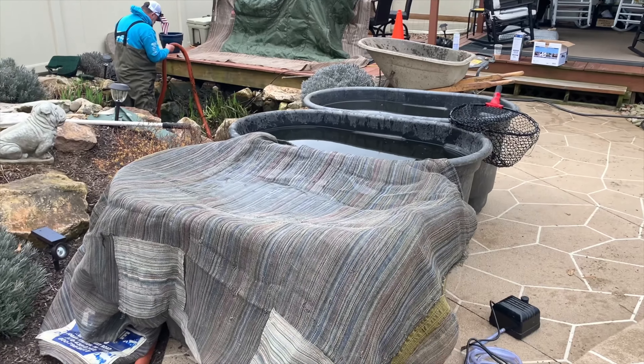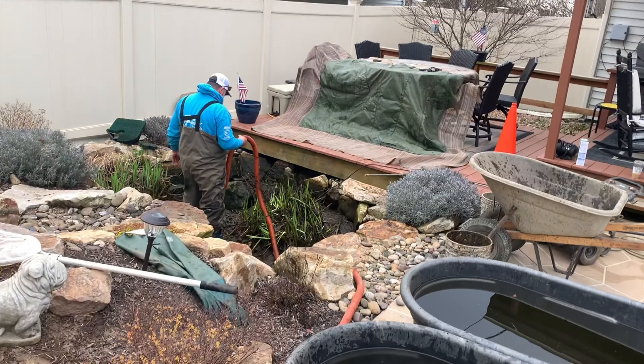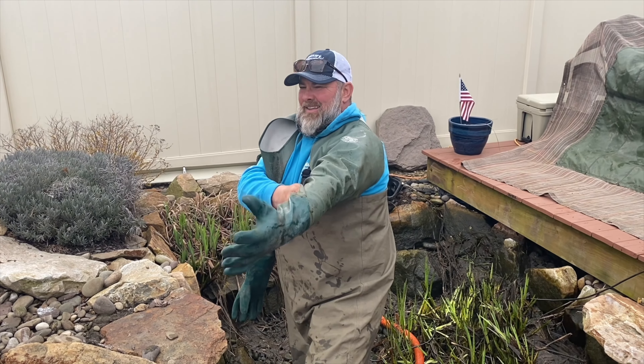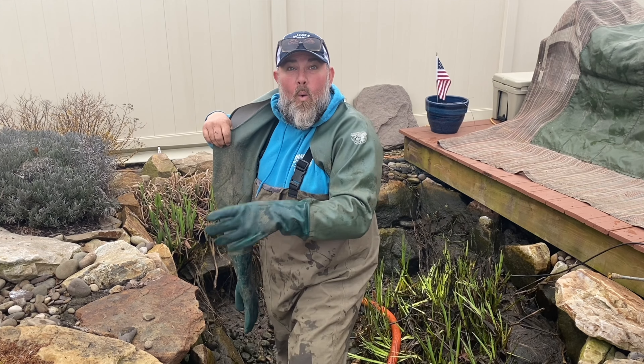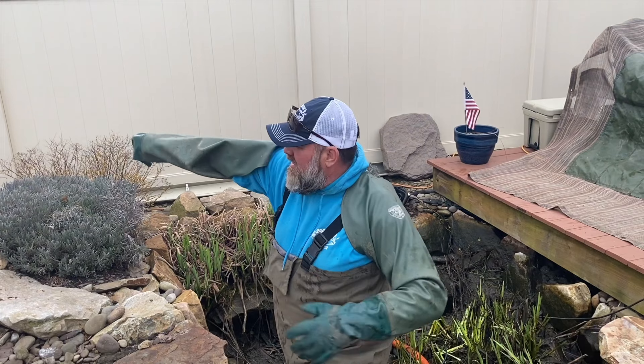Filthy! We got all our fish underneath our tarp so they don't jump out. We're going to start mucking out the bottom. Oh my god, they smell so bad. Quit your whining. Kind of smell like Luke in the morning. Looks like rain, Charlie. Nah, not till later. I am the weatherman.